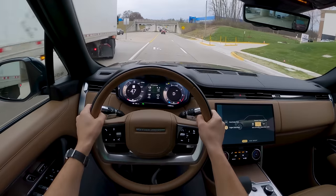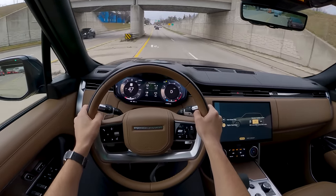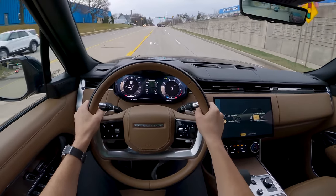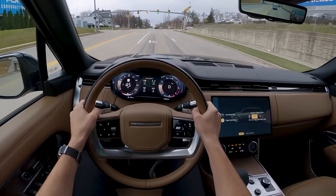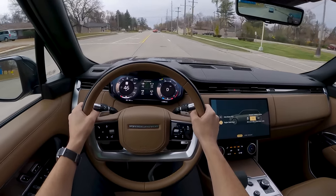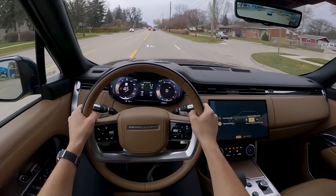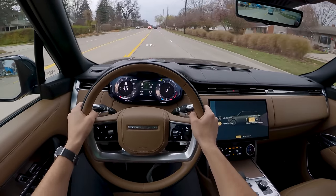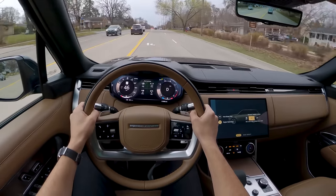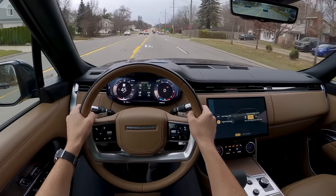Ride quality is excellent over bumpy roads — no complaints there. A little floaty, but it does a nice job of smoothing everything out without a lot of body motion. The longer wheelbase in this Range Rover helps keep everything stable, and the electronically controlled air suspension does a nice job adjusting over different surfaces. Even with these 23-inch wheels, the ride is pretty good — though I'd probably want to spec the smaller 21s for a bit more sidewall here in Michigan.